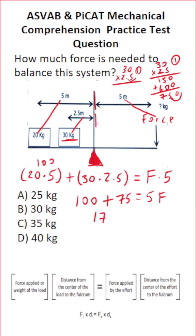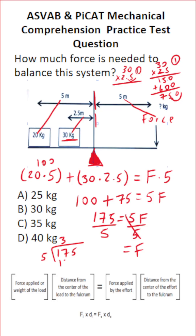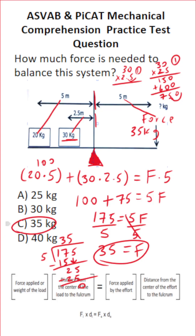100 plus 75 is 175, which equals 5F. We're solving for F, so divide both sides by 5. That crosses out the 5 on the right, leaving F. For 175 divided by 5: 5 goes into 17 three times, giving 15; 17 minus 15 is 2; drop down the 5; 5 times 5 is exactly 25 with no remainder. So it's going to take 35 kg of force to balance this system — the answer is choice C.